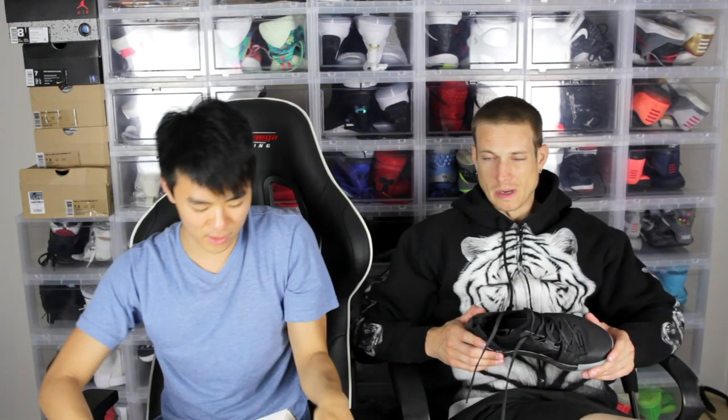Here is the box — the original box for the Pi Day colorway. It was like a special edition or something. UA does really nice boxes too, especially like the Icon box. And this is the regular Curry 5 box — it's all white with the Curry 5 branding on it.